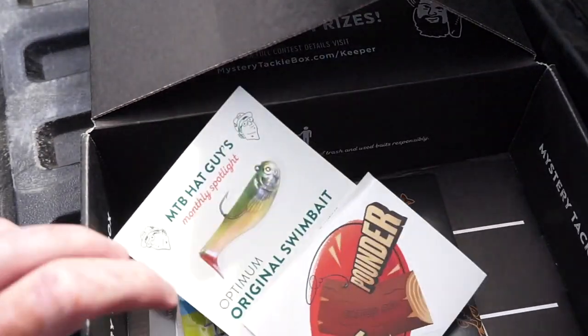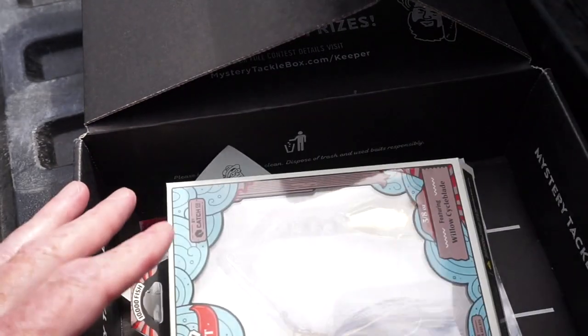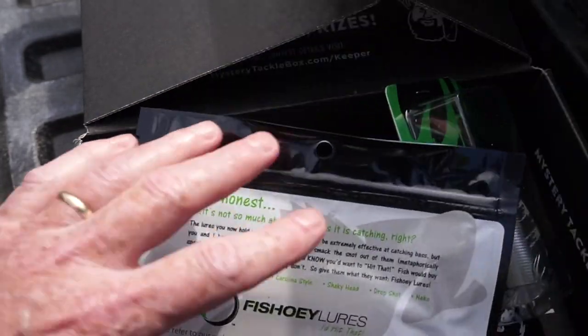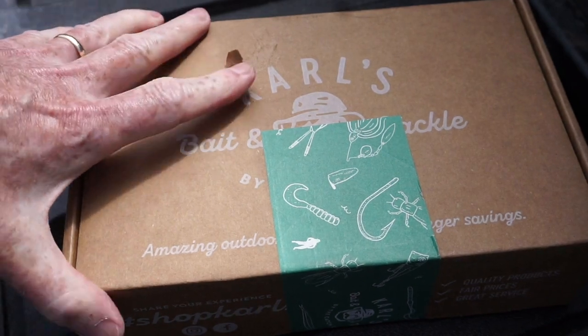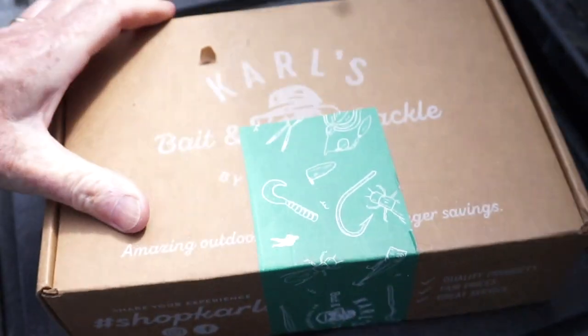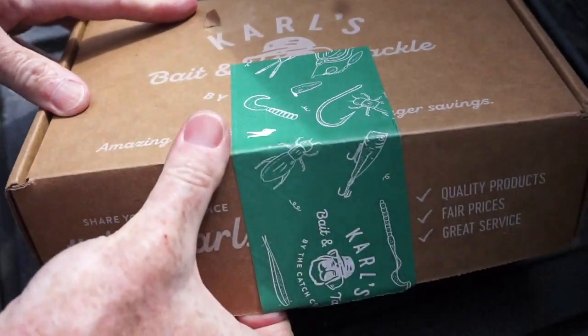Overall I would give this box an A minus. The only thing I'm not real excited about is that wake bait, but maybe I should be. Okay, here we go — I am pretty excited about the stuff in this next box because I purposely ordered it since I was running short on some of my favorites. Happy to get these — I've been doing without.